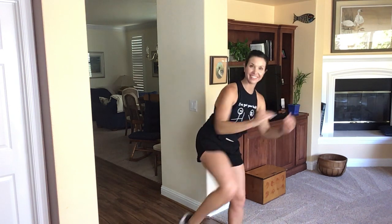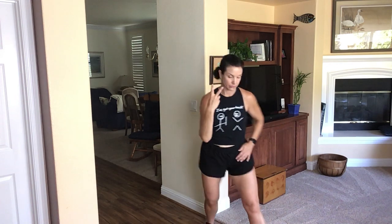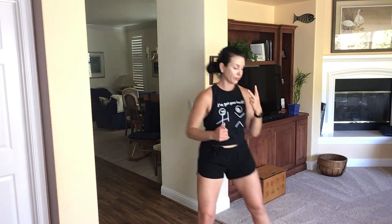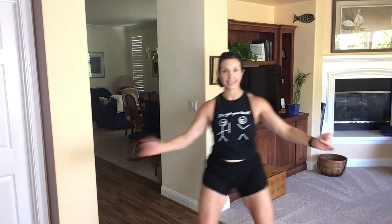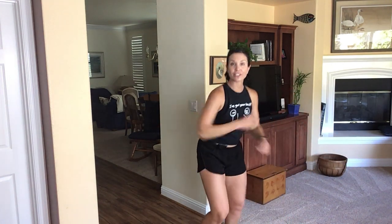Whip. Left knee step. Right knee step, left, right, left, alternating, here we go, right, left. One, two, set that and we go.